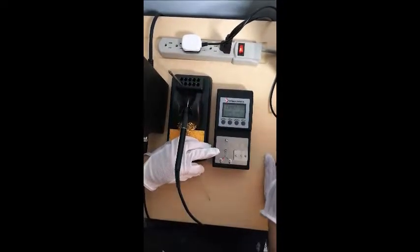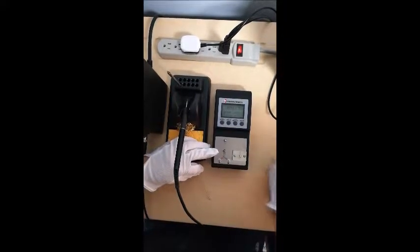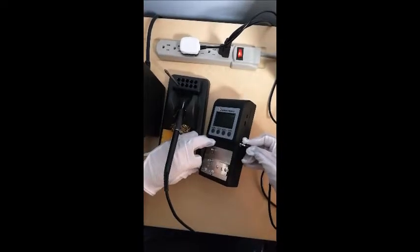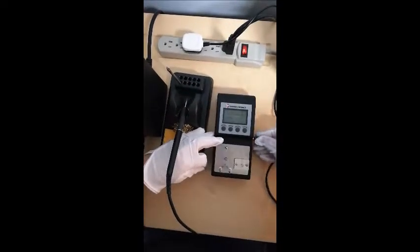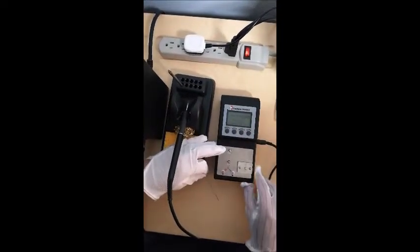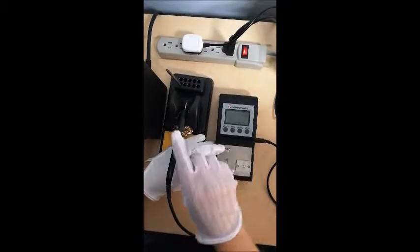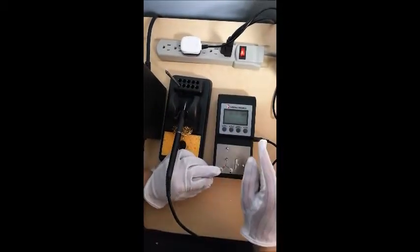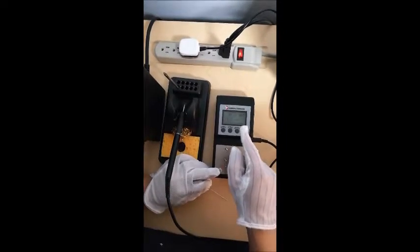This is connected because to test tip-to-ground resistance and tip-to-ground leakage voltage, you need to have the grounding wire connect the meter with the same ground as your soldering iron. If you choose select, this is the leakage millivolts mode.